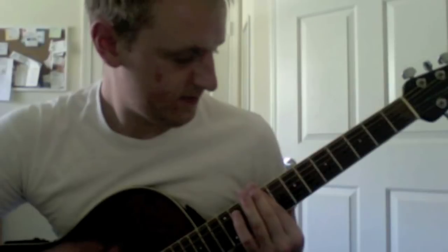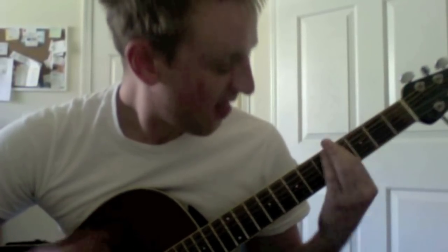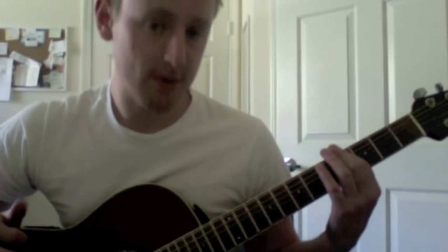Now we'll move on to the chorus of Monkey Wrench. This is overall pretty easy to play. There's just one little sticking point that at least tripped me up for a while. It's all power chords. The first chord: just use your index finger barred across the E, A, and D strings at the ninth fret. And then you'll slide that same shape down to the sixth fret, then to the fourth fret. And you'll alternate back between the fourth and the second fret with that same shape.